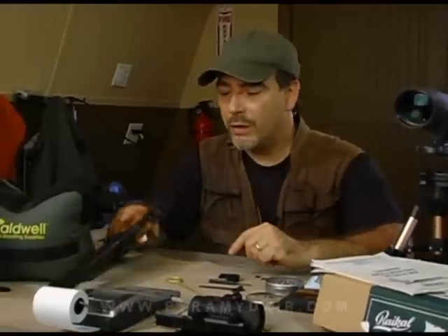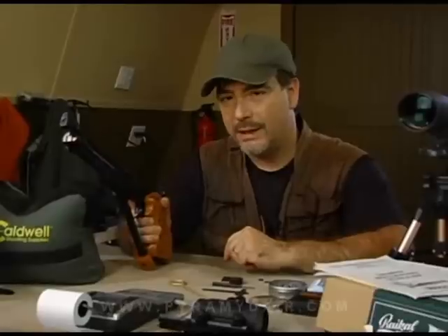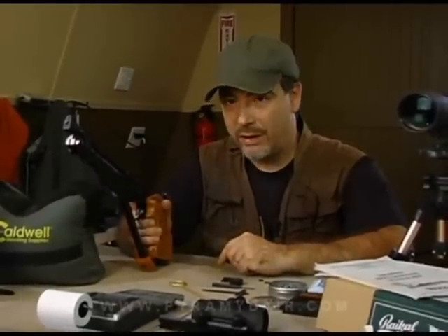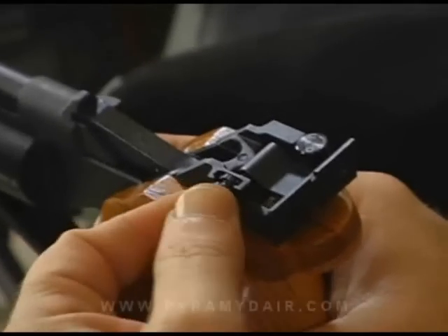The IZH-46M is a single-stroke pneumatic. That means you pump it once, you shoot it once, and that's it. It has a very light trigger. It also has an adjustable rear sight.